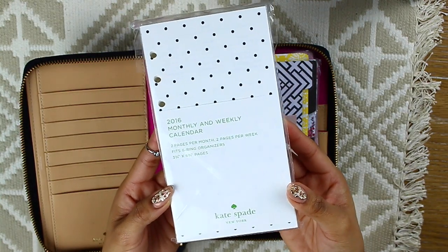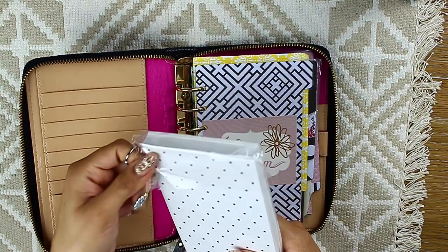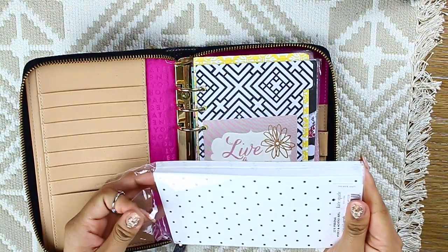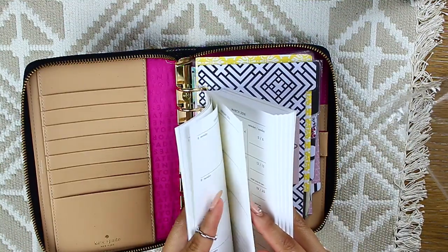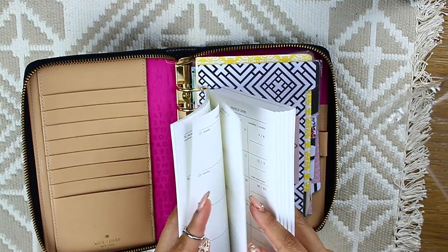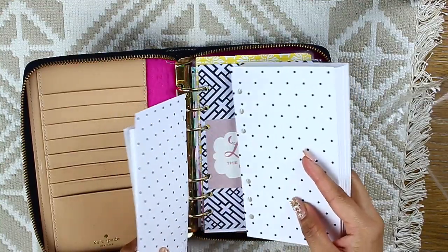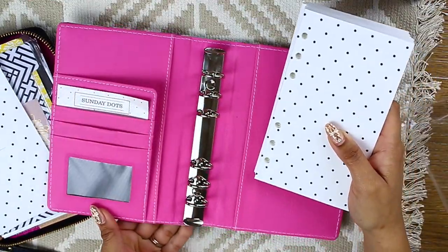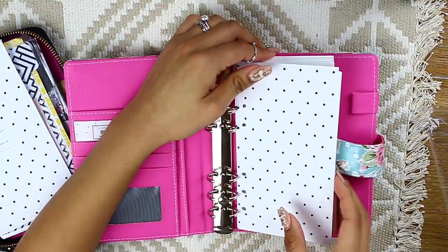I've been through a lot of different inserts and my favorites are these from Kate Spade. I went to the outlet store and found them for a cheaper price — about 40% off. What I'm going to do is just take the first two months of the year so my planner isn't so bulky. The remaining months I'll add into another empty planner so I can switch them out and save all the pages, because last year I had them all over the place and lost track.